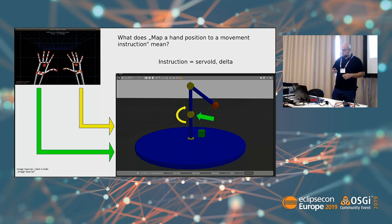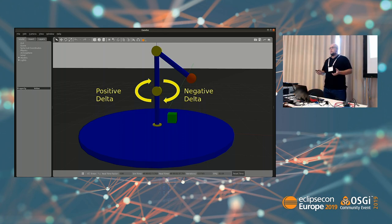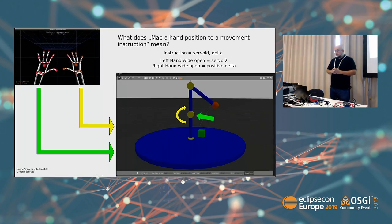So far it is a constant delta. This is an arm with three degrees of freedom — we have three servos — and two possibilities to move each servo: negative and positive delta. In a more concrete example, using the hand wide open, I want to indicate moving a servo. Why wide open? Just because I want to. It could be a fist, the thumb extended, whatever you want. The key point is: it is a position, not a gesture.